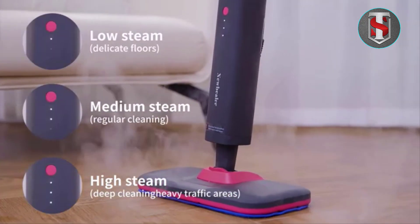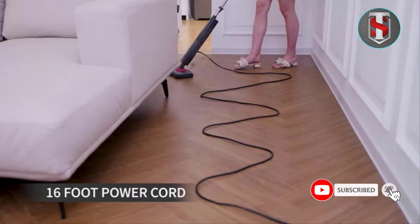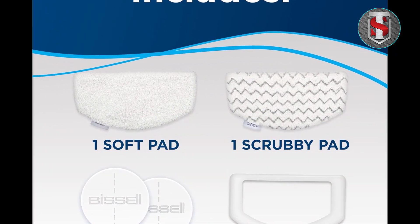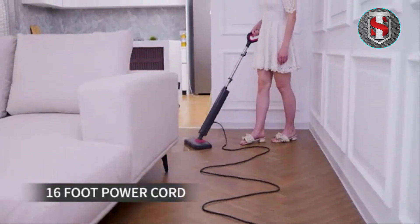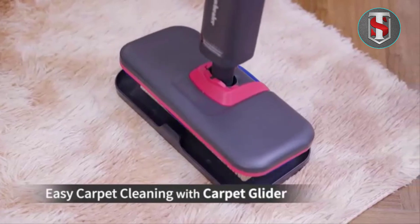Overall, the Bissell Power Fresh Steam Mop 1940A combines efficiency, convenience, and versatility to deliver a superior cleaning experience for your home, leaving your floors sparkling clean and sanitized with minimal effort. Experience the ultimate in floor cleaning with the Bissell Power Fresh Steam Mop 1940A.